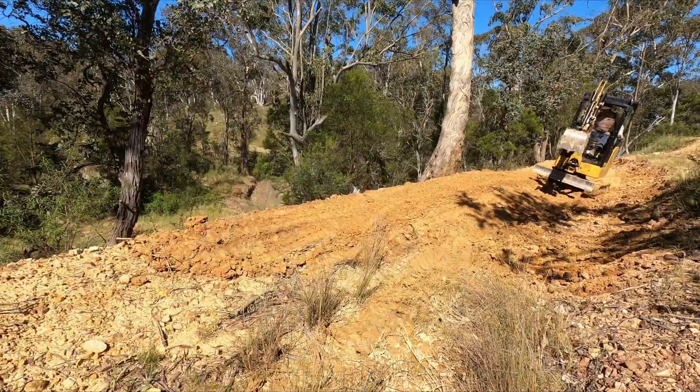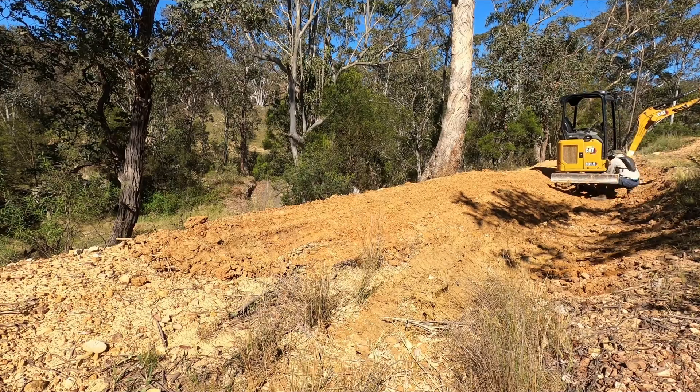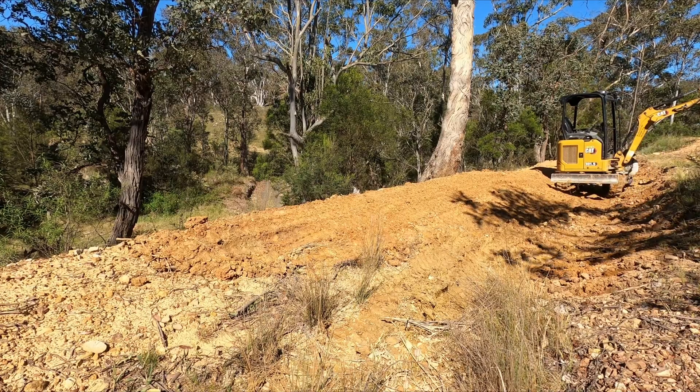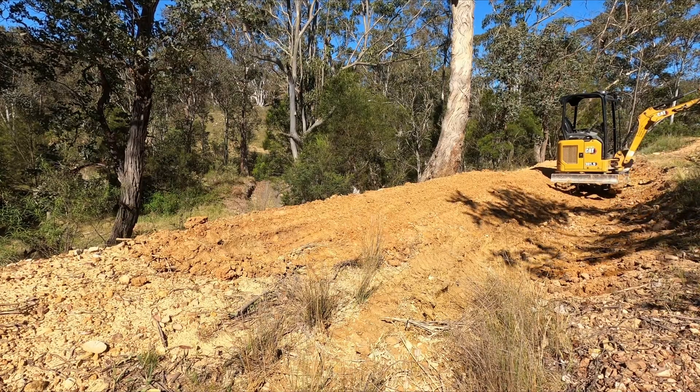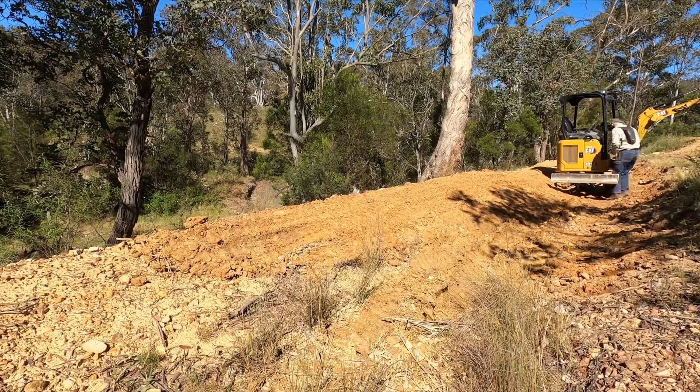One of the problems with working on a job like this is it's really easy to pop a track off because you're not working on a flat surface and you've got rocks and so forth. I ended up popping that track off a couple of times, which was really frustrating.